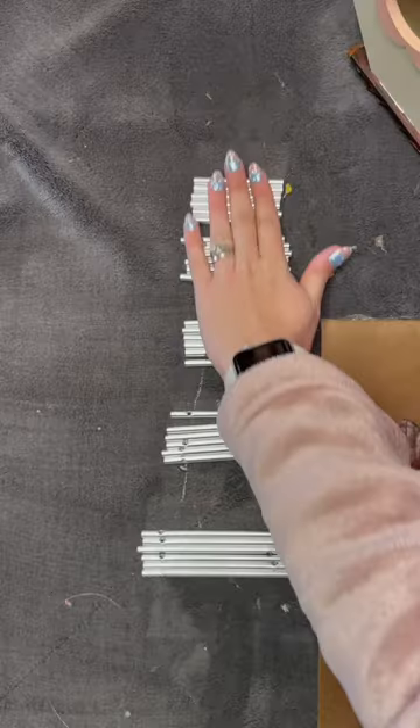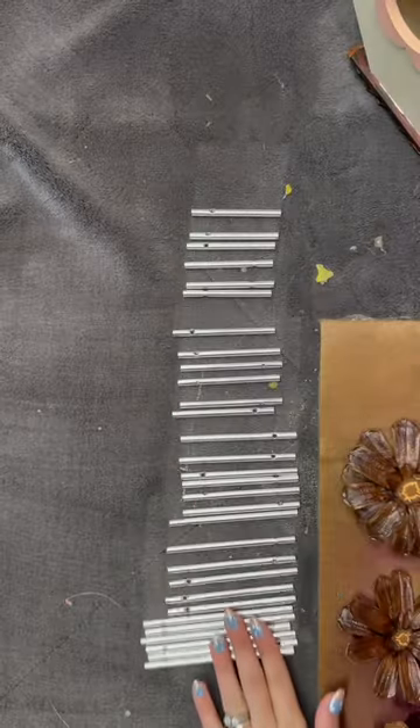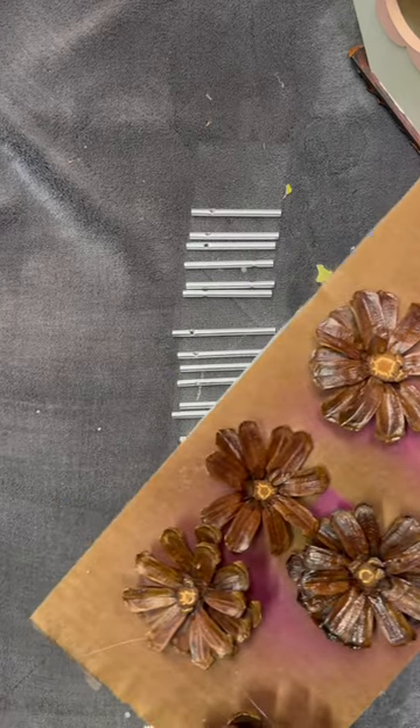We're not done yet, because this is not just going to be a birdhouse — we're turning this into a birdhouse slash wind chime situation.